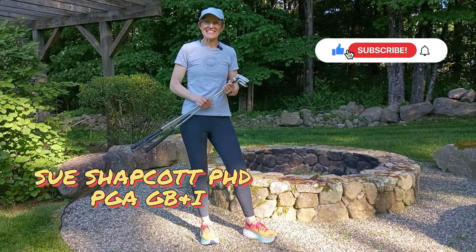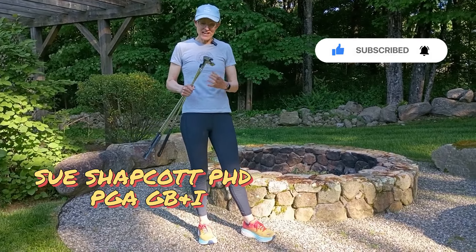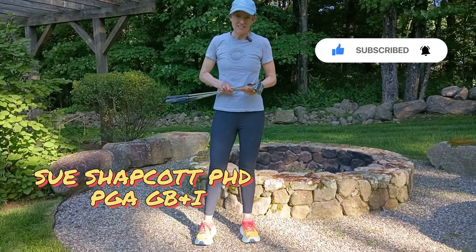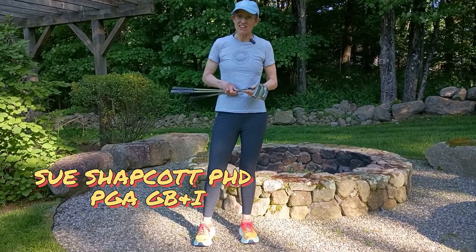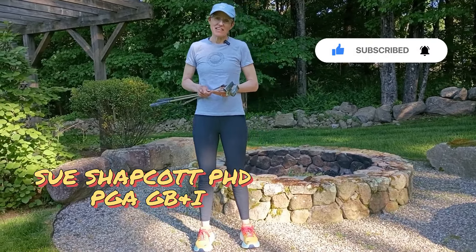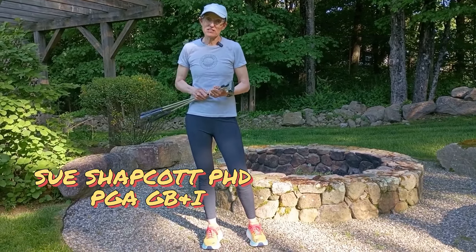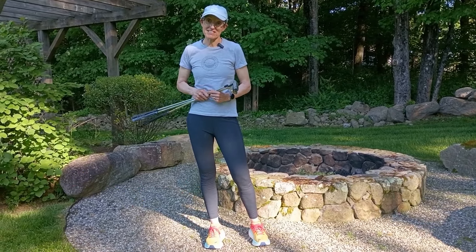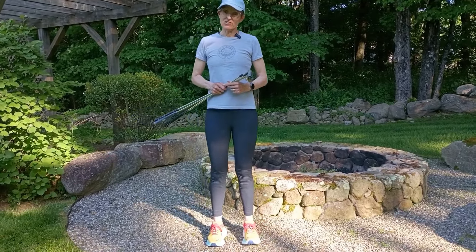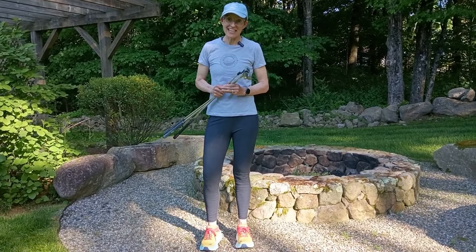Hello, I'm Sue Shapkot and today I'm in Connecticut visiting a friend. We had a little dig around in his garage and found some putters, and I thought that these three putters would be a great way of talking about toe hang in your putter and deciding whether the putter is right for you based on how much toe hang there is.